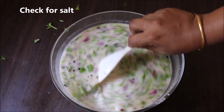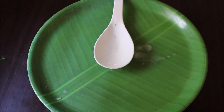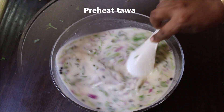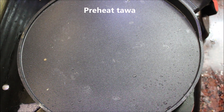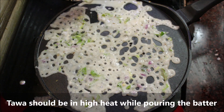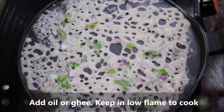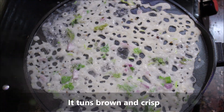Now we will make the dough in the pot. After half an hour, you will need to mix the dough. If you want to cook it, do so in high heat.